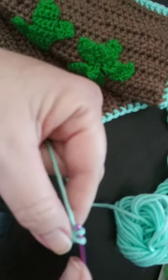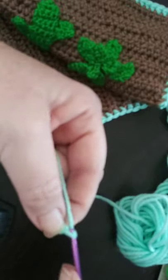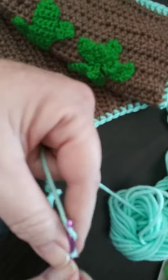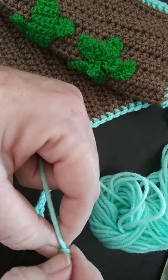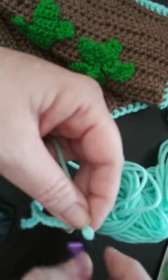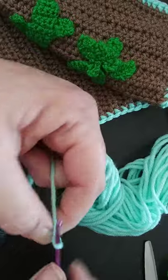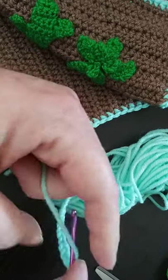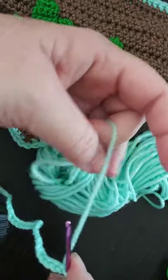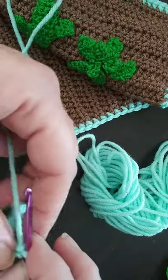Counting out: 11, 12, 13, 14, 15, 16, 17, 18, 19, 20, 21, 22, 23, 24, 25, and last but not least 26. Now we're going to go into that second chain from the hook and do a single crochet in each of the chains.